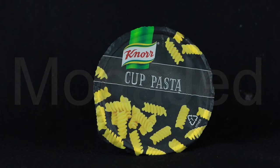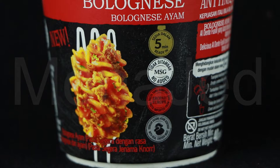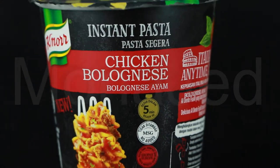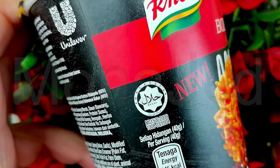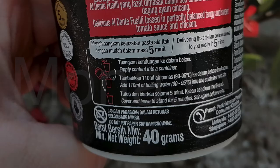So here it is, today's food tasting. It is Knorr Cup Pasta — some instant pasta. This is chicken bolognese. Let me mention all the highlights: it's ready in five minutes, there is no added MSG, this pasta is imported from Europe, it has real chicken meat — as opposed to what, fake chicken meat? That's sus. This is halal certified. Do not put this paper cup in the microwave — it is not microwave safe. Safety first.